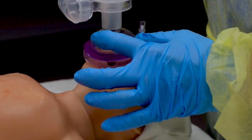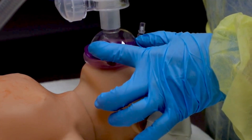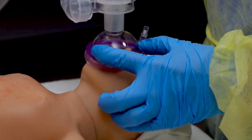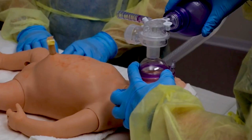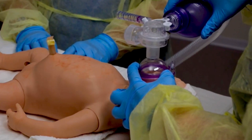Encircle the rim with your thumb and index finger. Your other fingers are under the bony angle of the jaw. Do not push the mask down on the face. Lift the jaw up toward the mask. Put gentle pressure on the rim of the mask to form a seal and hold the head in sniffing position. Don't rest your hand on the baby's eyes or compress the baby's neck.